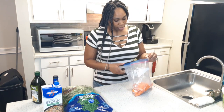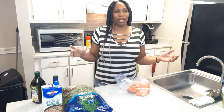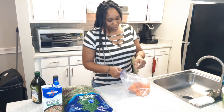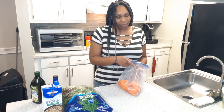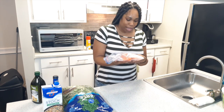Travis, my sous chef, already cut up my salmon for me because it was a whole half of fish. It was already skinned but it was a whole half. I had him cut it up for me while I was at work today. We got five pieces, y'all.